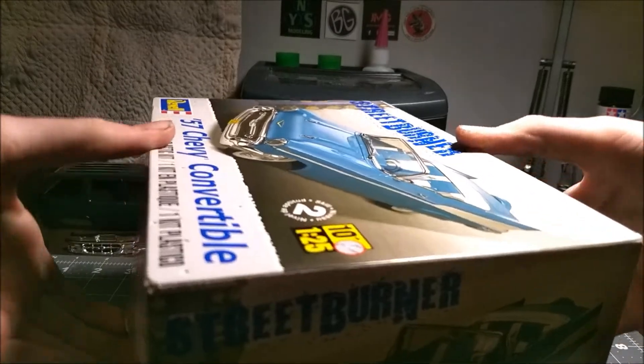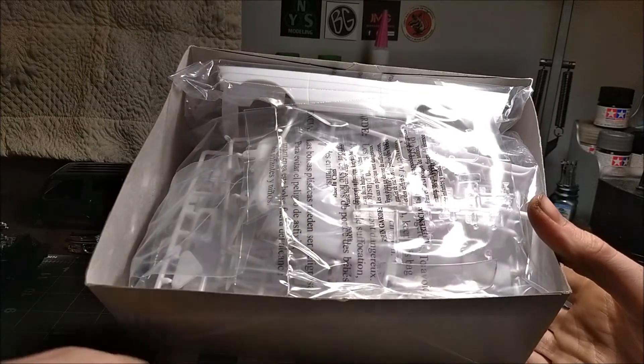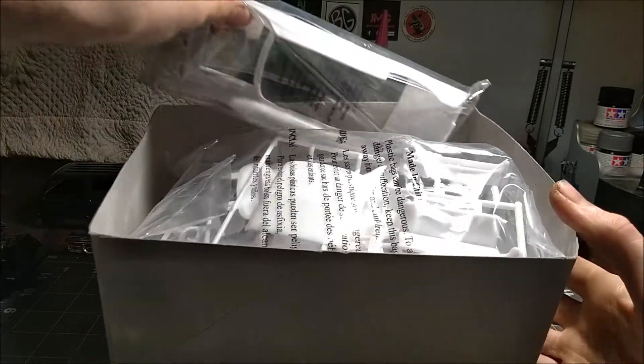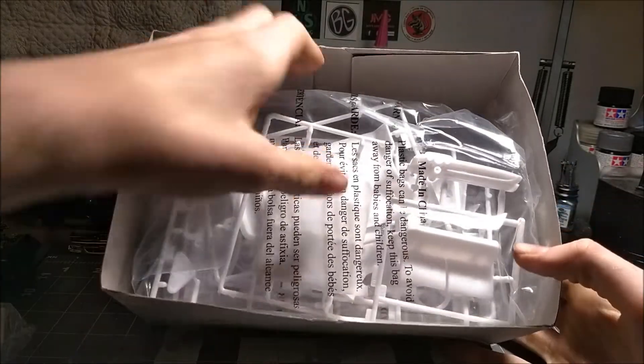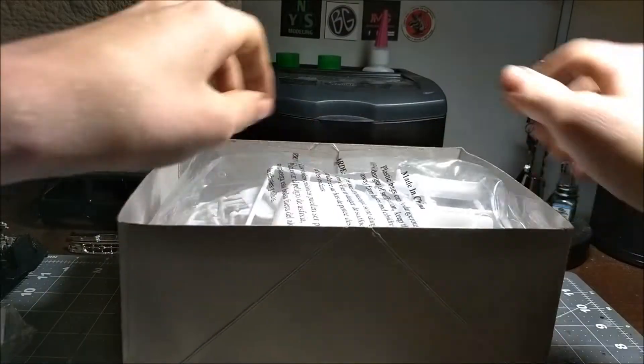We'll open it — there we go. Yep, this is a fully contacted kit. Everything's sealed. It's a very full kit. Nice body, and you know, parts after parts after parts. This is a nicely detailed kit.